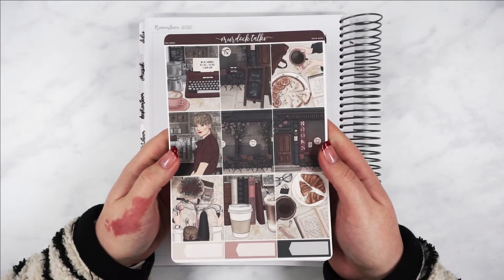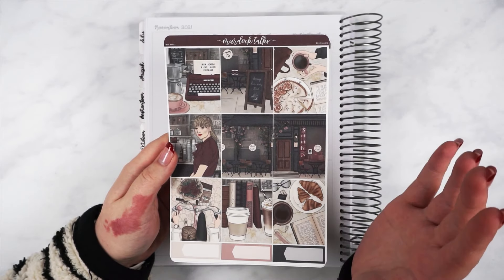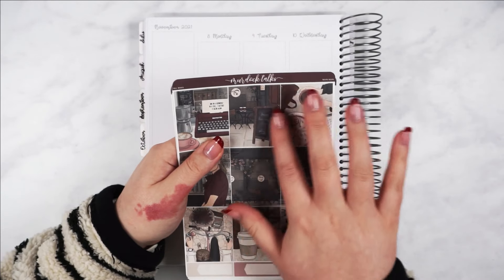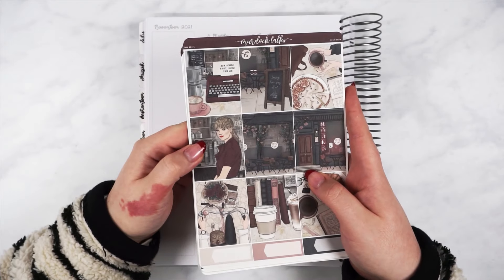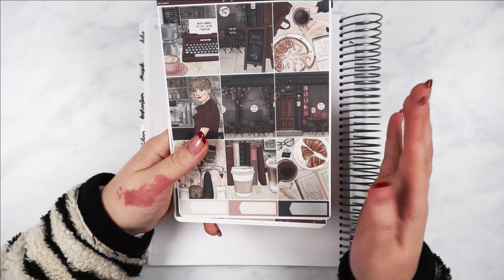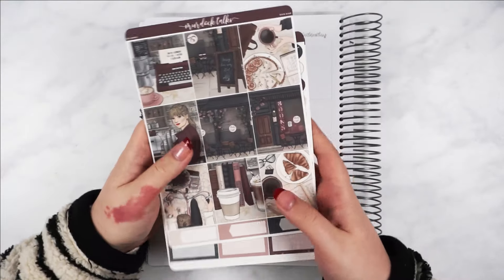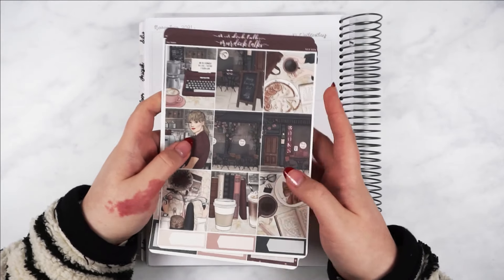These are the full boxes. This is from Shop Nevermind Art and it was like a book cafe theme, but Murdoch Talks put a Taylor Swift spin on it. So on the typewriter it says 'and on a Wednesday in a cafe, I watched it begin again.' This says 'loving him was red, like the sign.' You've got a girl that looks like Taylor Swift — I think it must have been custom drawn, which is amazing. The rest was just book cafe elements, but it works so well because Begin Again has those lyrics. This is probably the closest to a Taylor Swift kit that I think we're going to get.